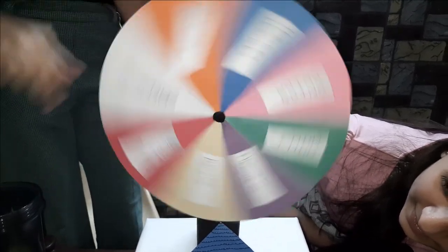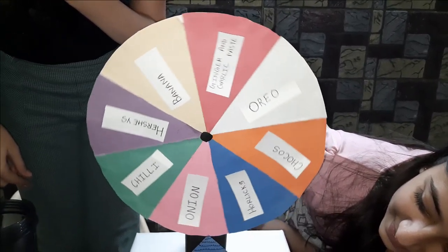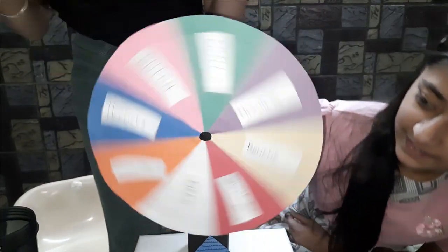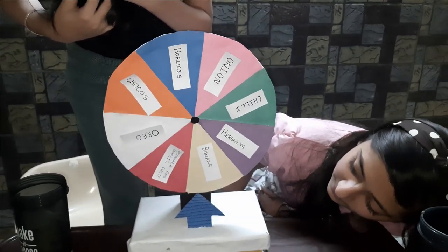Oh my God — chilli again! Onion too! Banana too!